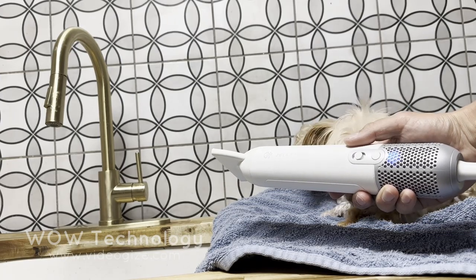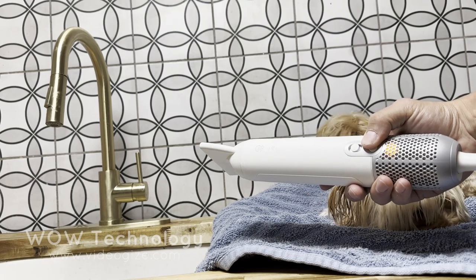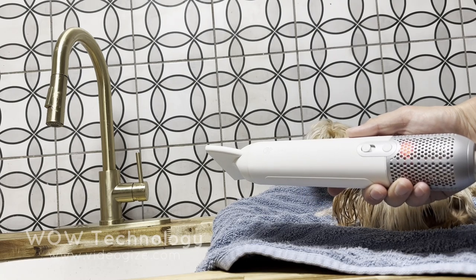This blow dryer has two airflow speeds and four temperature options to choose from. The fan speed can achieve up to 62 meters per second, which will cut your drying time by almost 50%.